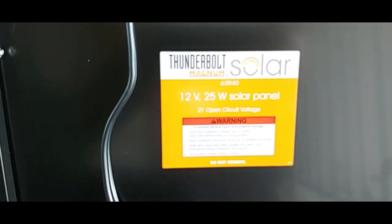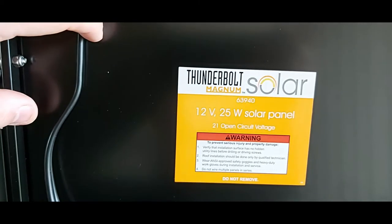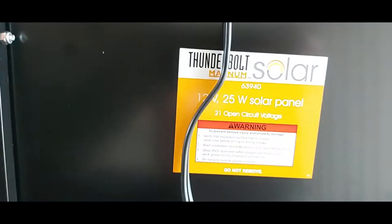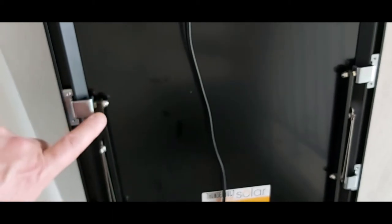On the back it says Thunderbolt Solar Magnum, item number 63940. This is a 12-volt 25-watt solar panel with 21-volt open circuit voltage. What I really like is that a lot of solar panels don't have a built-in stand, but this one does — a built-in metal stand so it can aim toward the sun rather than lying flat. It seems very sturdy.